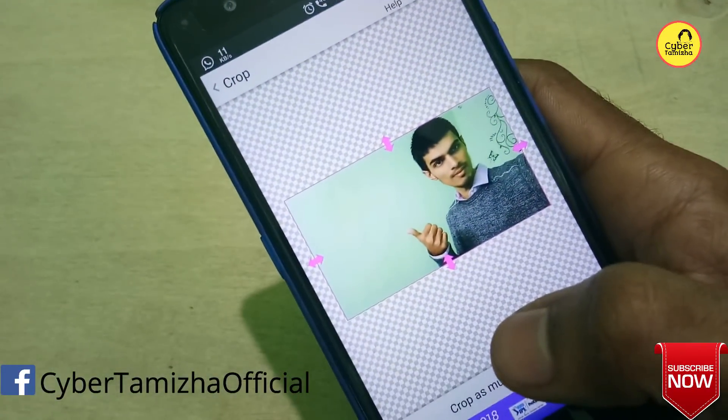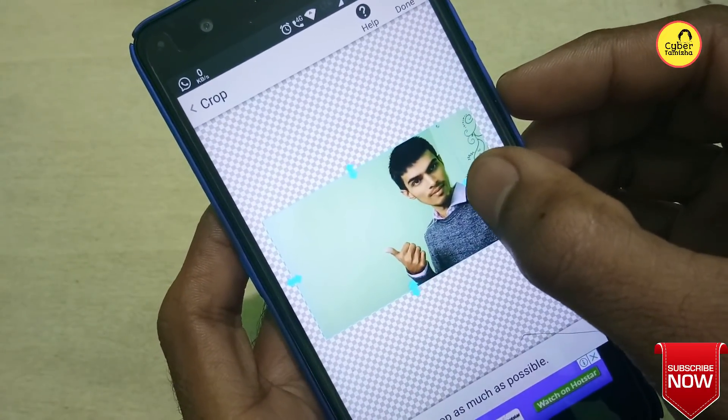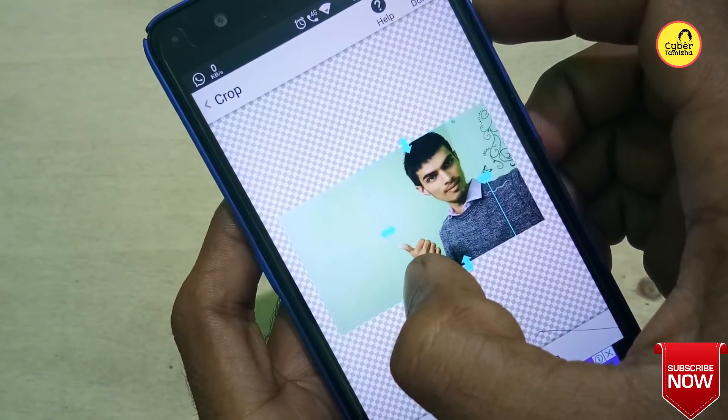I am going to choose the photo. We will crop the photo. Now crop the maximum. Now crop the exact same page.